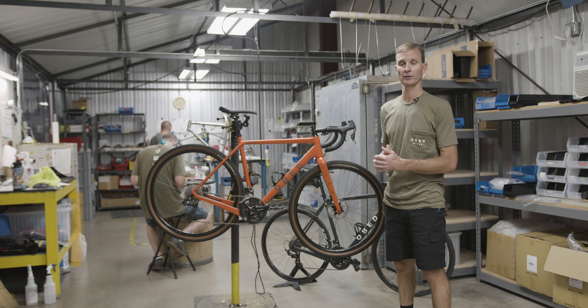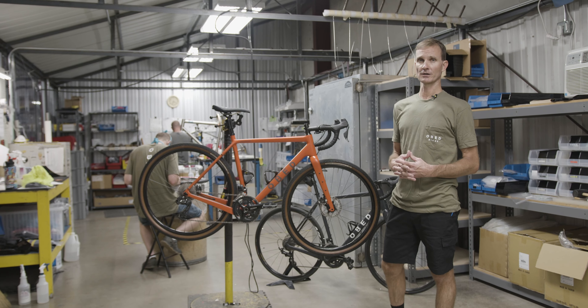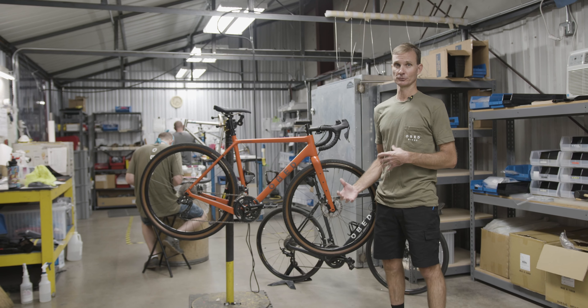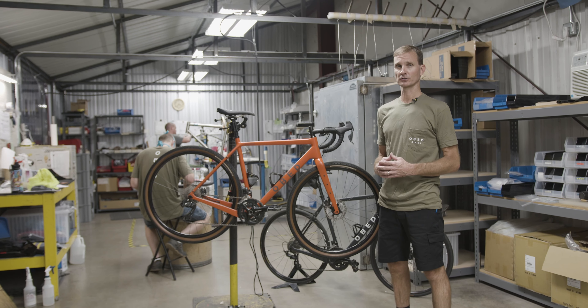You guys are probably familiar at this point — it's got some good reviews out there. The bike is super versatile, so whether you're looking to do bikepacking, doing Dirty Kanza, gravel events, whatever it might be, it's super versatile.